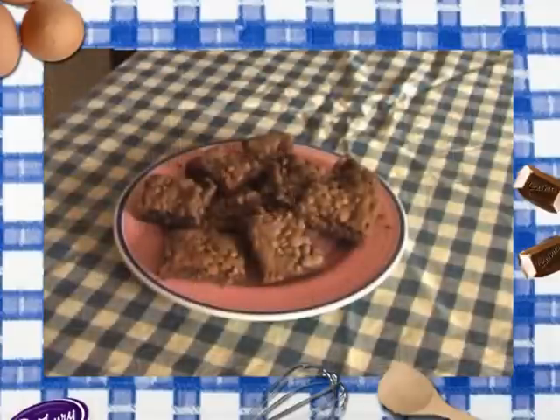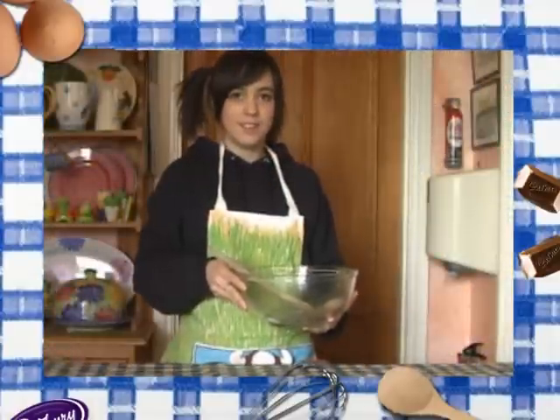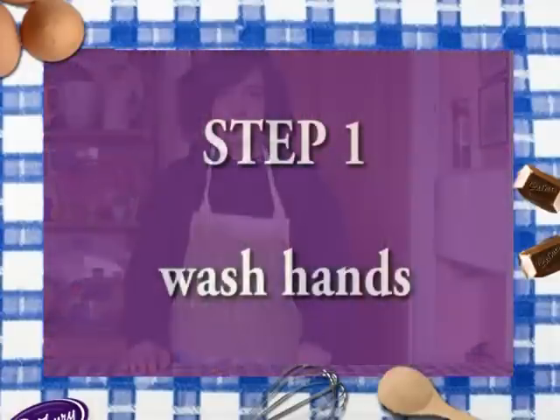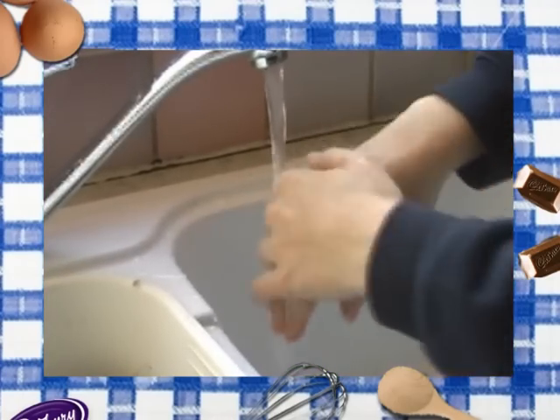Hello there, do you want to make chocolate brownies? Whoa there, not so fast — you've got to wash your hands. Step one: wash hands. Good job.